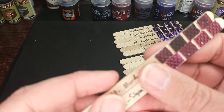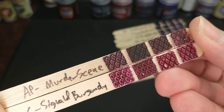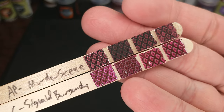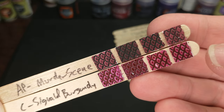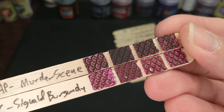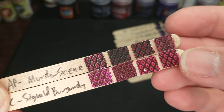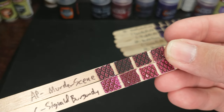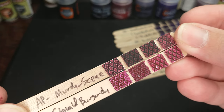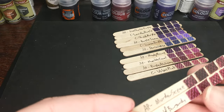When Army Painter came out with some similar colors, I was excited. They call this one Murder Scene, and it's a very deep kind of burgundy-ish color. Not as bright, but I almost kind of like it that way — it's a little more grimdark. They call it a black-purplish-red, so I'd maybe call Sigvold Burgundy a purplish-red. Similar but different for sure. Which effect do you want to go for?